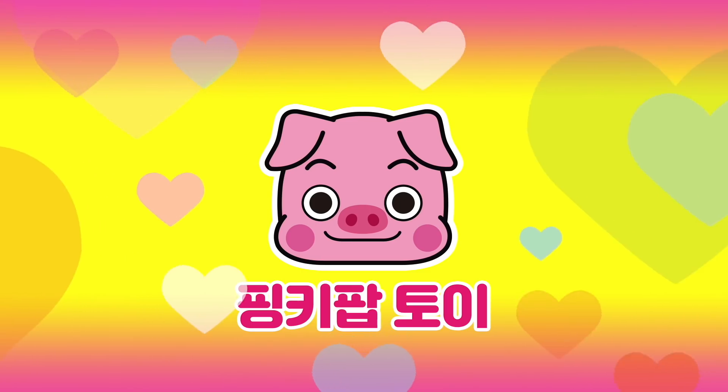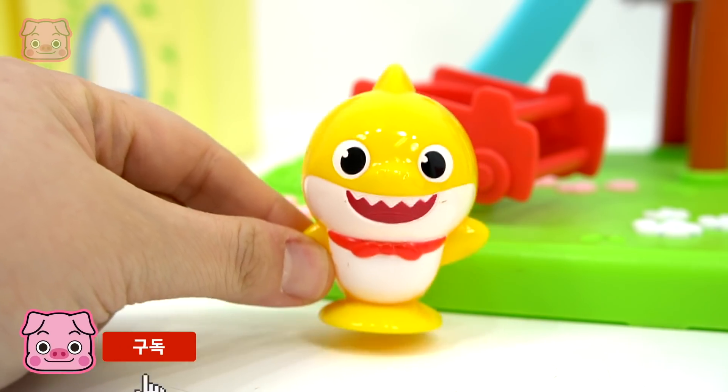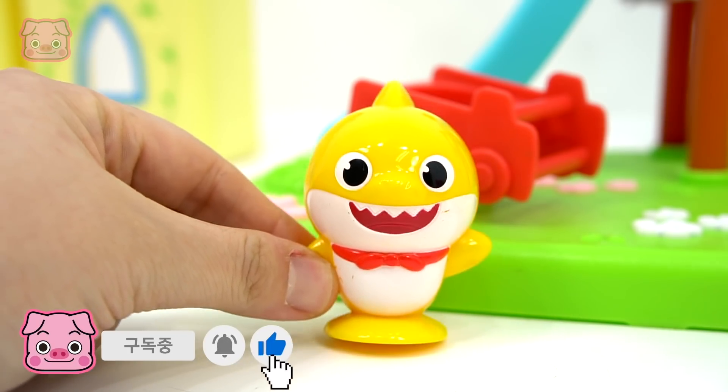Pinkie Pop Boy! Pinkie Pop! 같이 놀자! 좋아! (Let's play together! Great!)